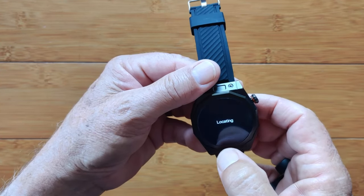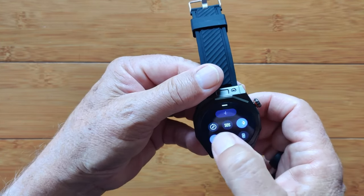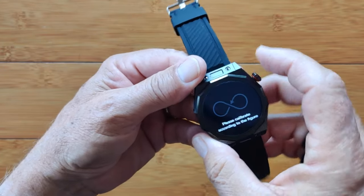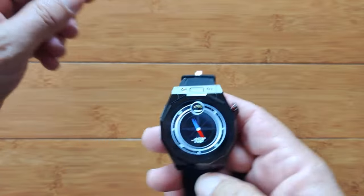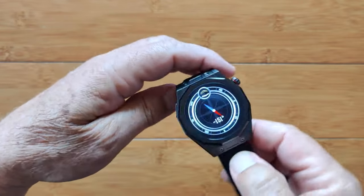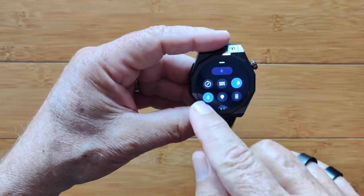We've got an SOS that you can set up to make an emergency call if you need to. There's also a compass locator — you have to do this figure-8 motion to calibrate it. There it is — it shows you the different directions just like a regular compass would. So we have a compass built into this one, accessible right there.